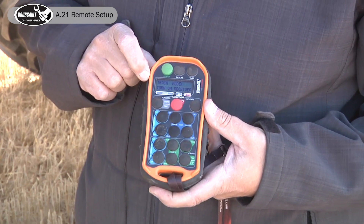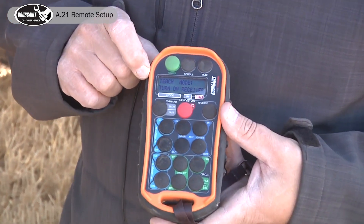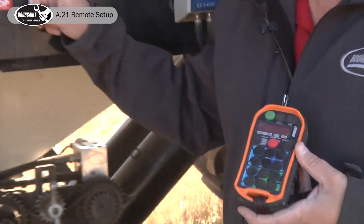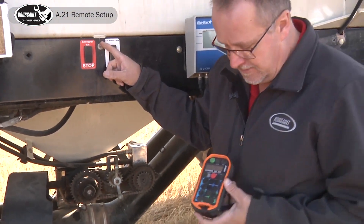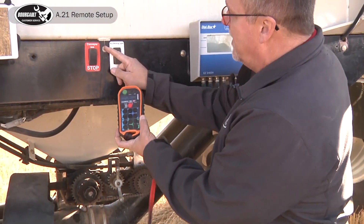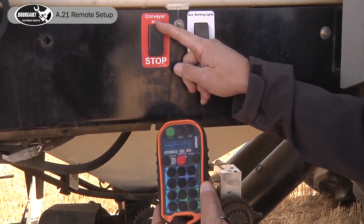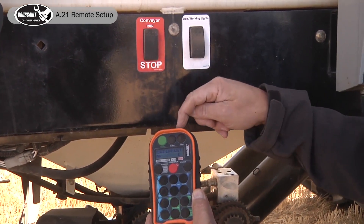It will come to teach mode. Now, on the right-hand side of the tank there's a conveyor run/stop button. Press it and it'll automatically pick up the remote — teach complete.